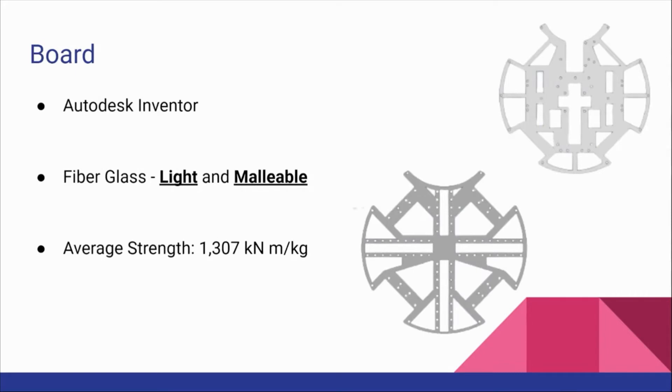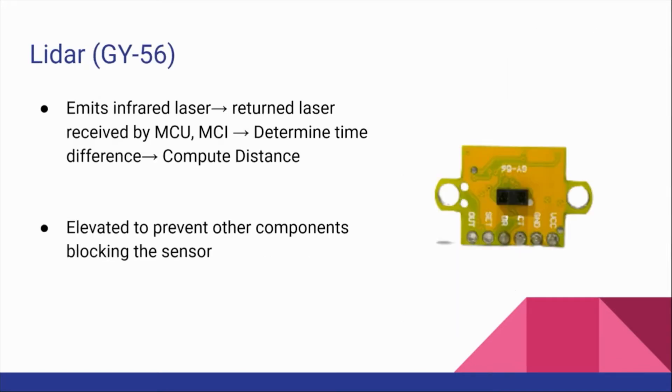Our boards are designed by ourselves using Autodesk Inventor and we chose to use fiberglass as the material. Our LiDAR locates the x-axis of our robot at the core and our LiDAR is elevated to prevent other components from blocking the sensor.